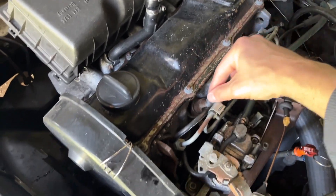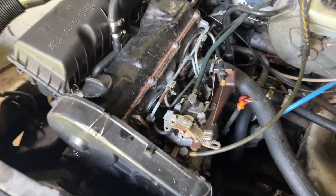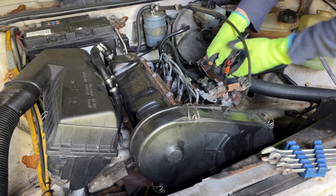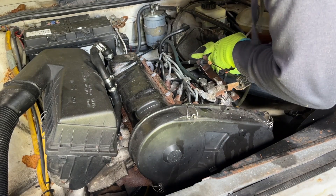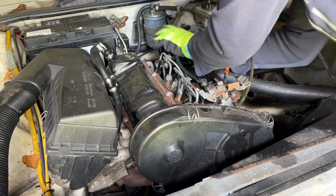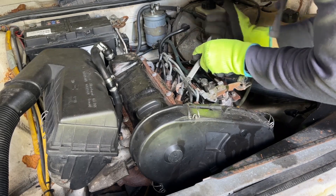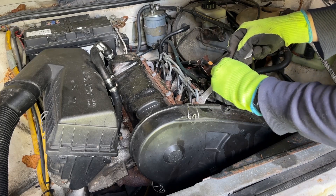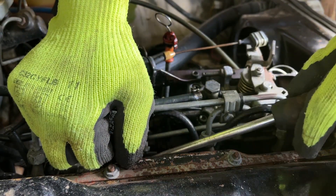Starting with the hard lines coming off the pump, then cracking the lines that go directly to the injectors. These rubber return lines are in the way too.